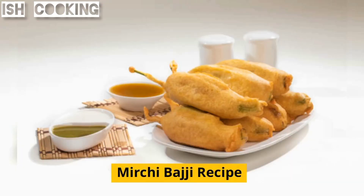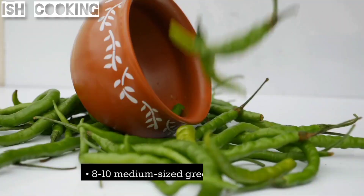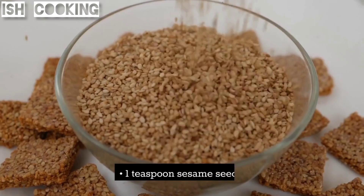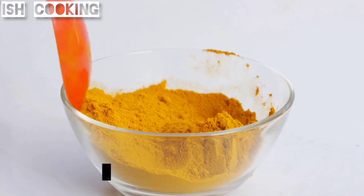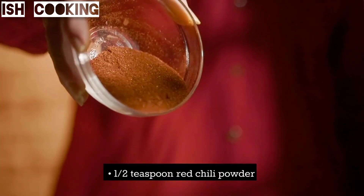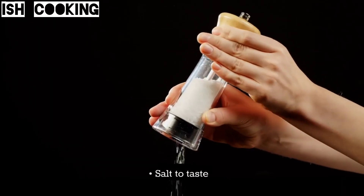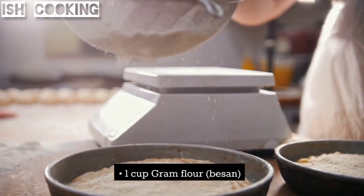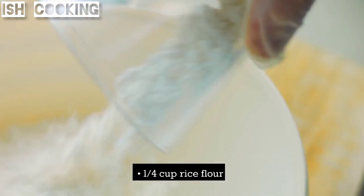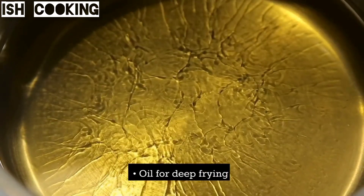Milchi Budgie recipe ingredients: 8 to 10 medium-sized green chili peppers, one teaspoon sesame seeds, half teaspoon turmeric powder, half teaspoon red chili powder, salt to taste, one cup gram flour (besan), one quarter cup rice flour, baking soda, and oil for deep frying.